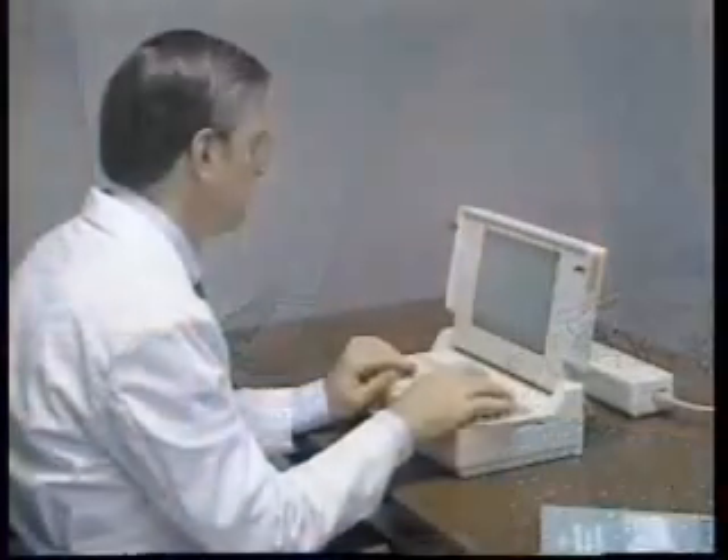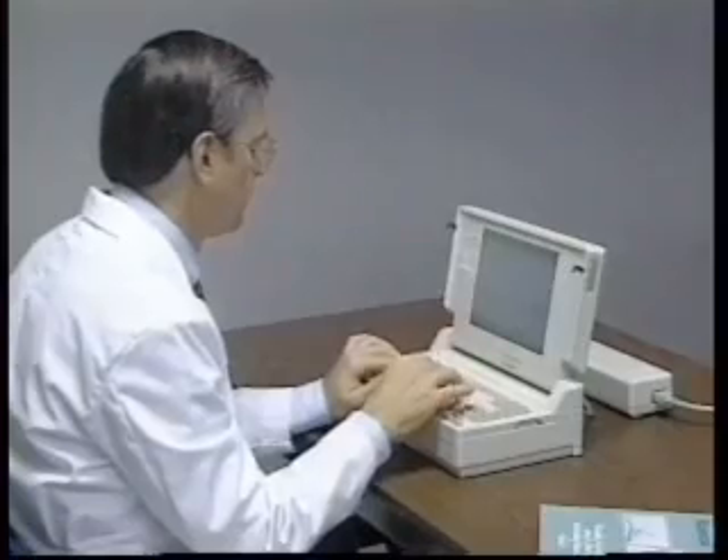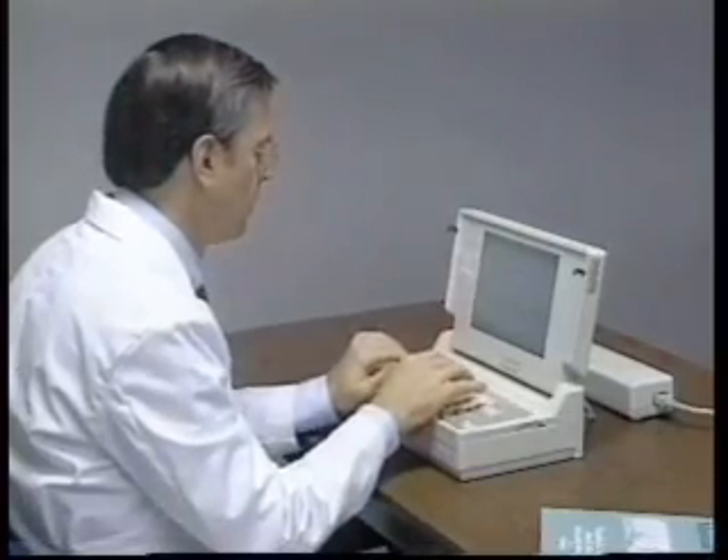On some individuals, it's not possible to separate the fat from the muscle tissue. When a distinct fold of skin and subcutaneous fat cannot be made with confidence, an appropriate note should be entered on the data recording form and a measurement value should not be recorded.